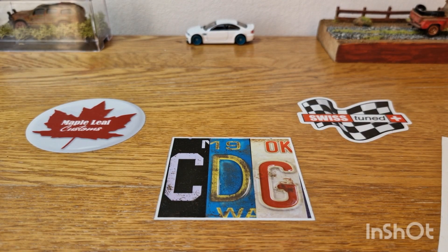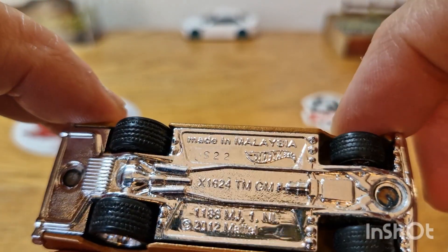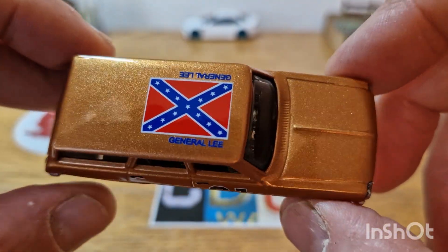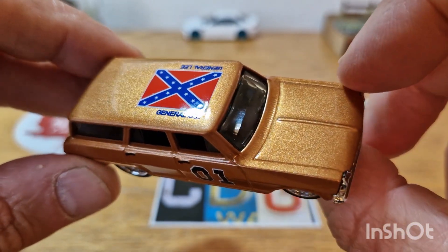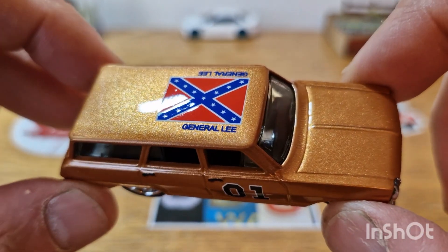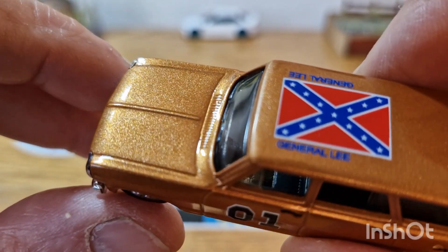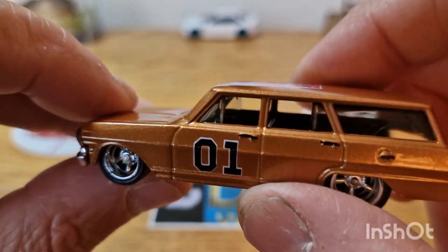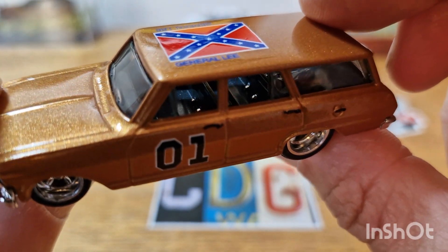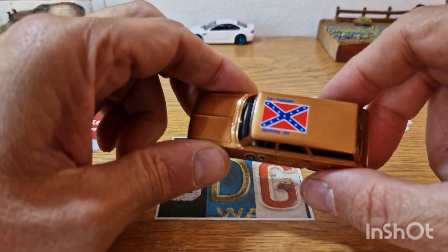Piece number four is actually probably one of my last customs I did a few months ago. I think it is a '64 Nova wagon — I always forget what year this Nova wagon is. I had some General Lee decals, or transfers, and I decided to paint this an awesome colour and put on the decals. Quite a simple custom, but the paint turned out very nice. I had to tub the wheels out and everything on the back. You can just about make out the toolbox in the back and the little tools. Seat belts are painted in — or the seat belt receptors, should I say. Great deep dish, and it is a roller. So that is piece number four.